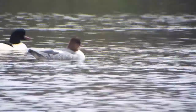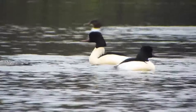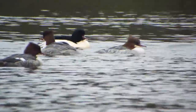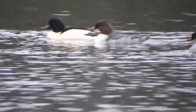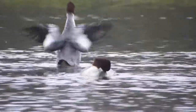The goosander is a diving duck, part of the sawbill family due to their serrated teeth used to help keep hold of the fish they catch. The males can be identified by their green head, black back, and white body, which can sometimes be a very pale pink instead. The female has a grey body with a reddish brown head.